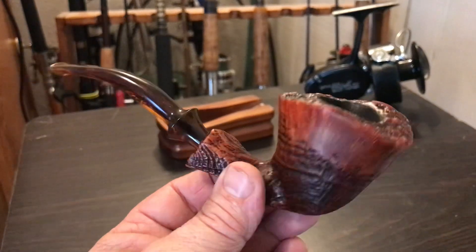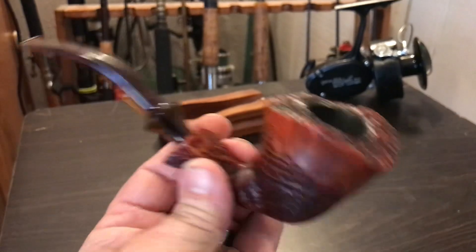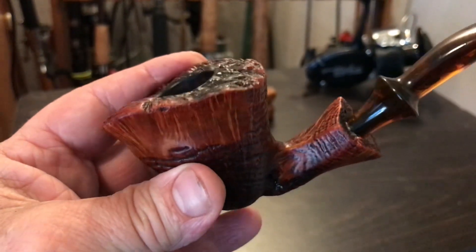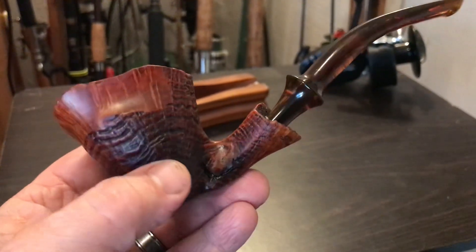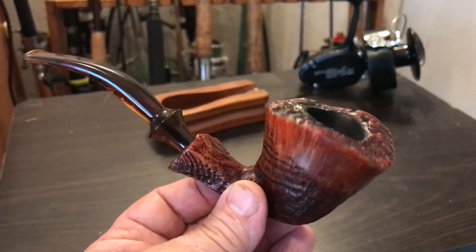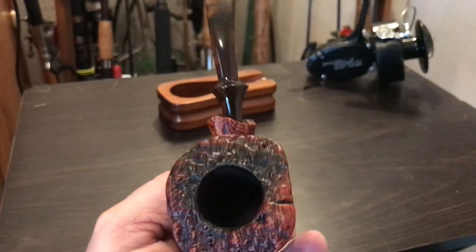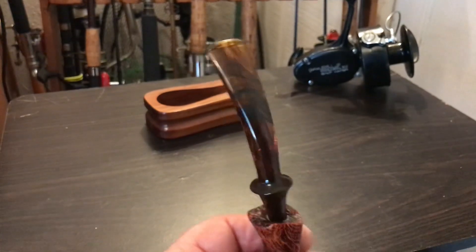I'd have to say it looks really, really good. It's got a flaw in the briar right there — it is not a crack. I'm thankful that they did not use any of that pipe putty, which really would have made a spot stand out with a light color on it. I like it just the way it is. Beautiful pipe, great price, no tooth chatter — looks really good.